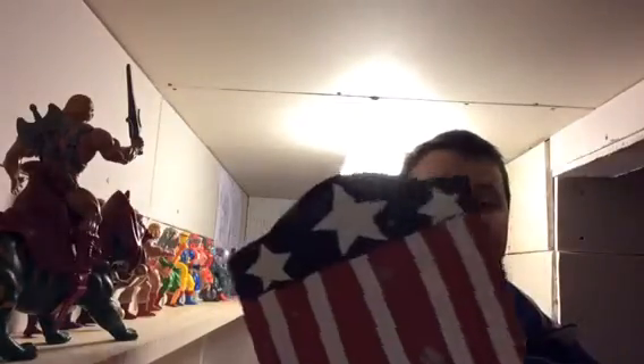Hey guys, I'm the DIY Kid and I show you how to make props and costumes for movies, TV shows, and more. So today I'm going to show you my Captain America shield.